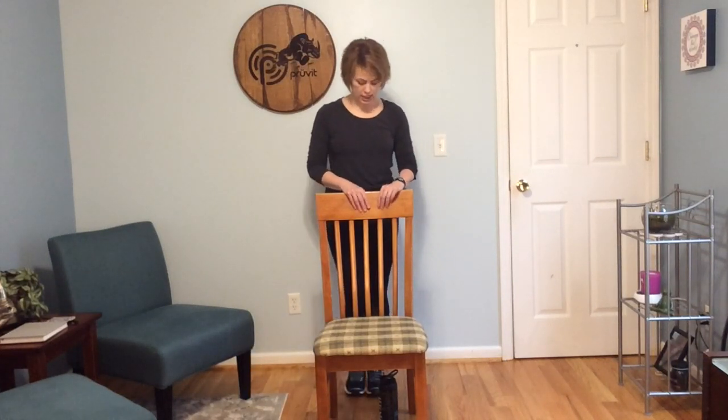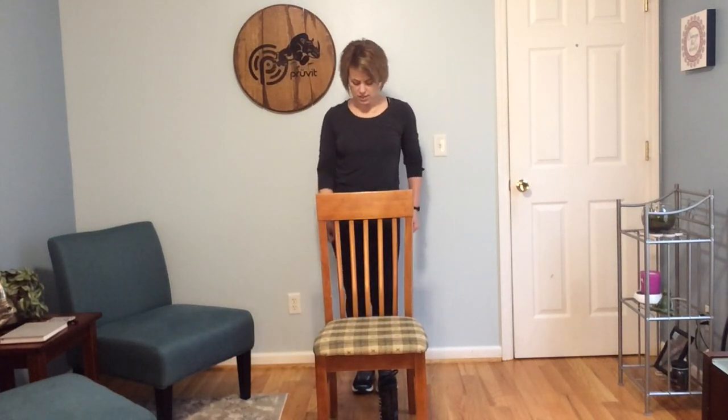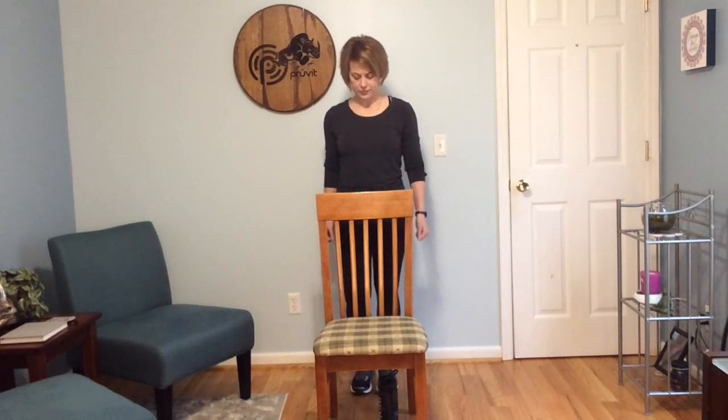Then we're going to center that right foot, tap the left foot out. Whenever you're ready, lift and lower, keeping our weight as centered as possible. Let's do one more — nice. Bring it in. Release. Walk it out, shake those hips a little bit.